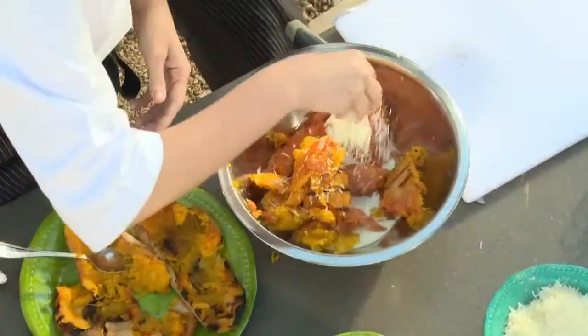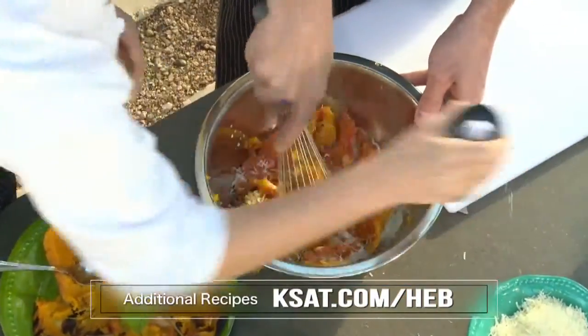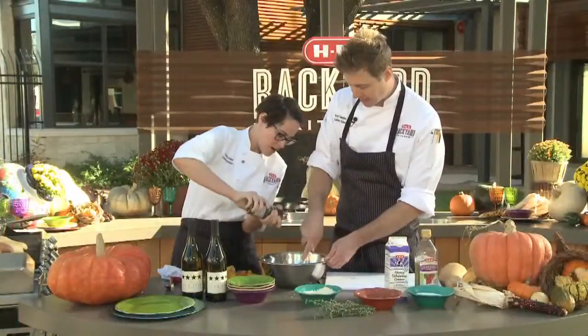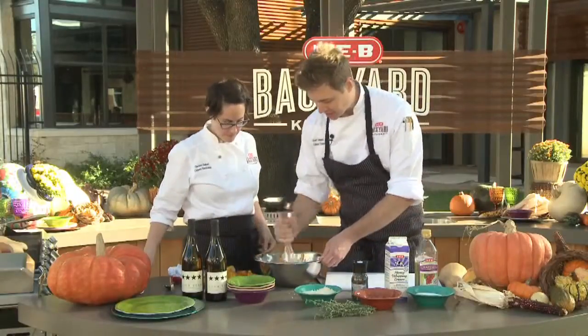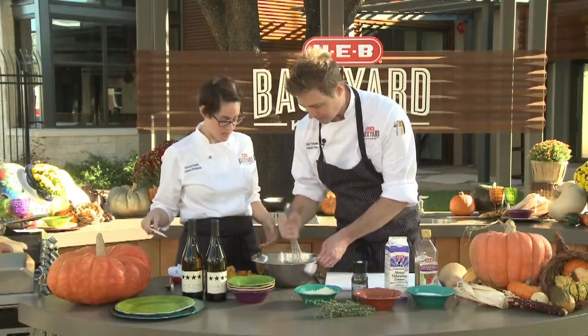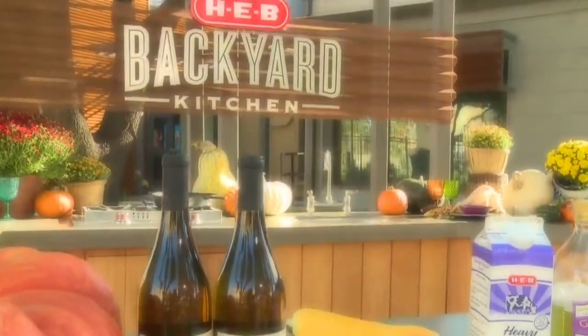I'm going to add a little Parmesan cheese to that. Again, hot cream — do be careful. Smash with care. Give that a good whip, and once you get it going you can also use an electric mixer. Salt and pepper to taste, obviously. It's ready to go.